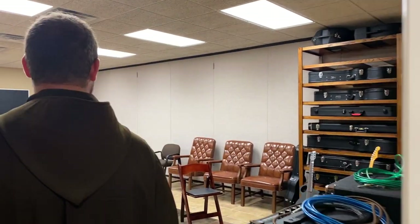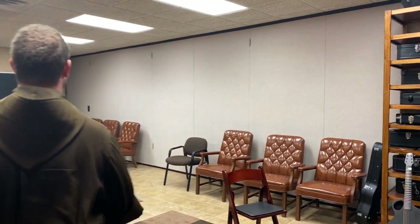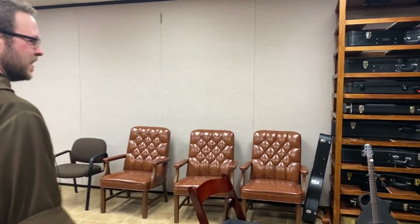Brother John Therese here in the friary. I'm on a little break, but why don't we just go do a little jamming here in our music room, show you just some songs and what music is for me here at the friary. So here we are in the music room at the friary.